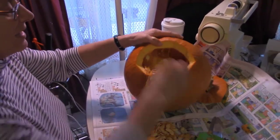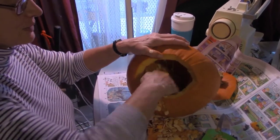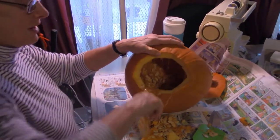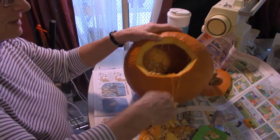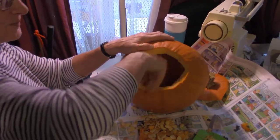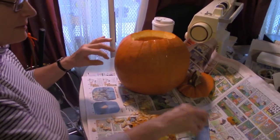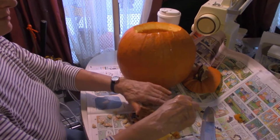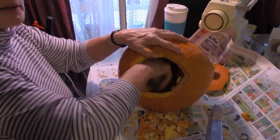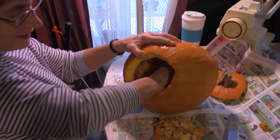You can buy a carving kit that comes with patterns. Instead of just using a knife to carve eyes, nose, and mouth, or drawing a face with a magic marker, there are paper patterns that you pin on, poke with a pin, then take the pattern off and cut where your poke marks are.